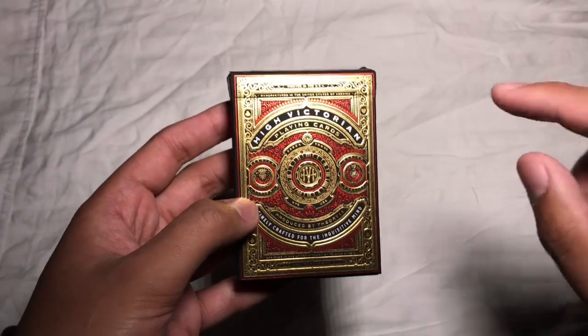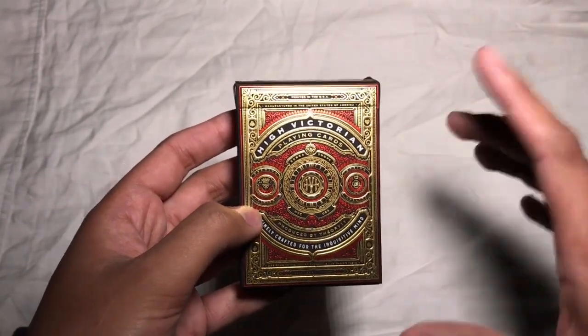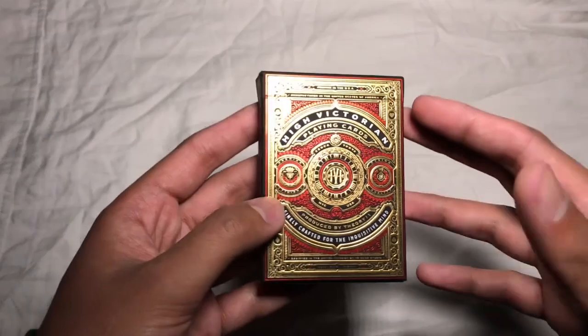That being said, these cards are identical except the green ones have a different color on the back design and obviously a green tuck case instead of the red tuck case.